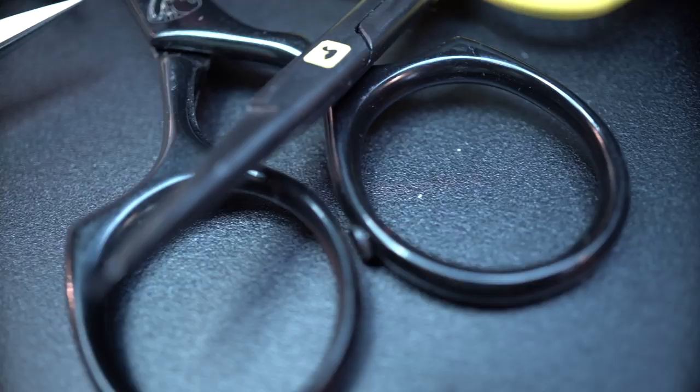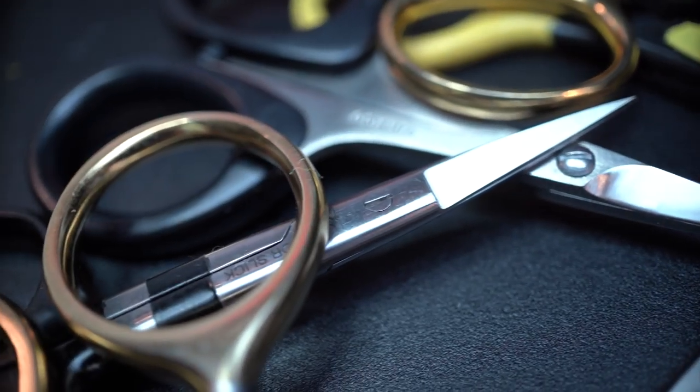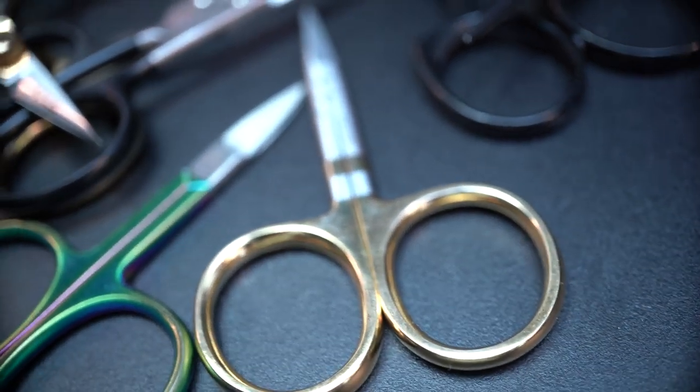Hey everybody, I'm Curtis Fry with Fly Fish Food and tonight we are going to talk about scissors. The title of our video is 'Which Fly Tying Scissors Are Best' — and newsflash, we're probably not going to get to the bottom of that, because anytime you try to apply 'best' to anything in fly fishing, an internet rumble erupts and people's feelings get hurt. So to avoid all that, tonight I'm going to talk about some of my favorite styles of scissors and what they're used for.